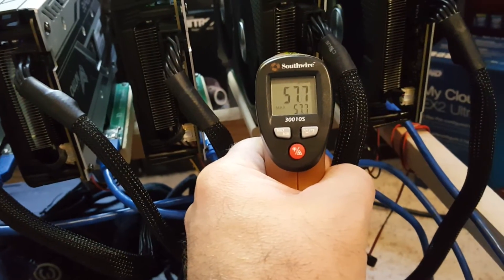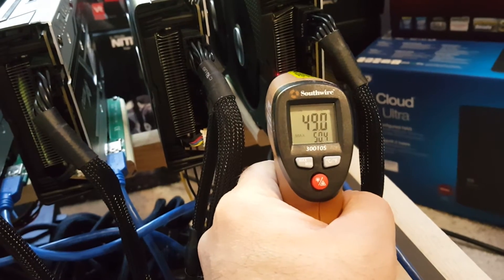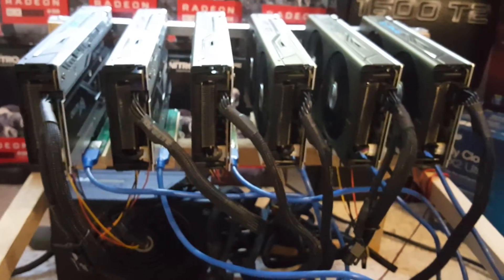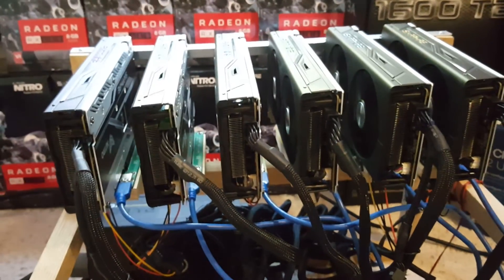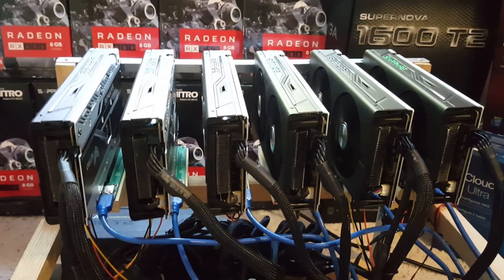58 Celsius — all right, there you guys go. I just wanted to give you some quick readings of what these cards will produce heat-wise mining this particular coin, XMR. Check my other videos out for comparison heat samples. Talk to you guys later, thanks for watching.